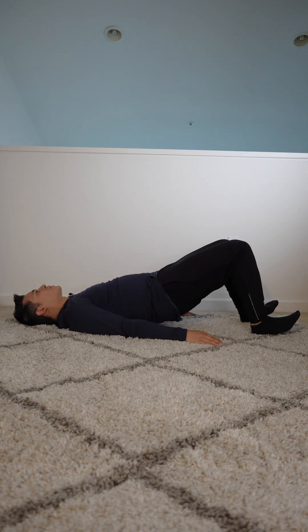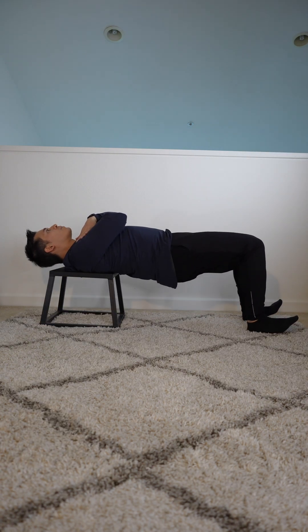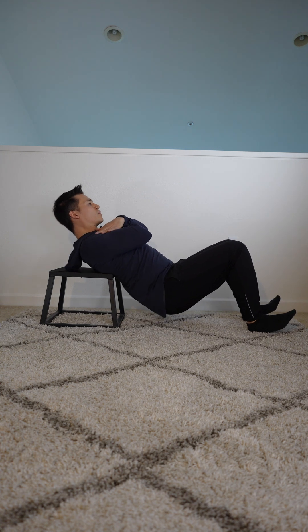Initially, the focus of rehab is loading the glutes and hips with something like a glute bridge or a hip thrust, making sure to lift the toes up off the ground and push through the heels to ensure you're loading through the glutes.